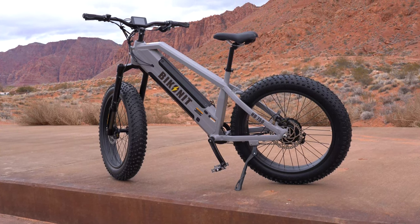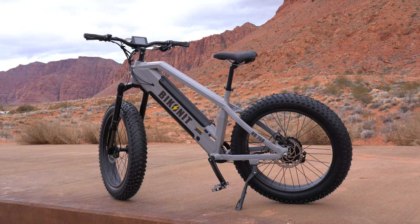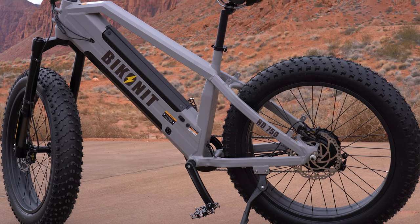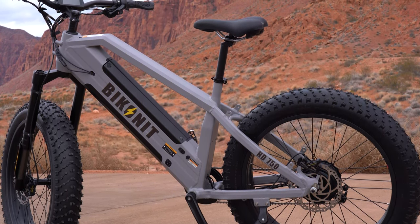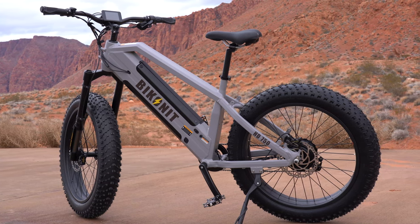The HD750 is not recommended for wet conditions. It has a one-year warranty with a lifetime warranty on the frame and free shipping in the lower 48. Bikana is based in California where they design, develop, test, manufacture, sell, and service their bikes. They're offering $100 off with the code in the description.